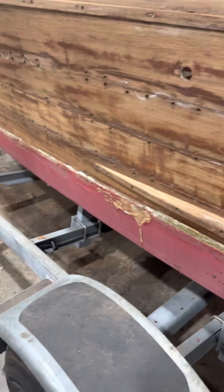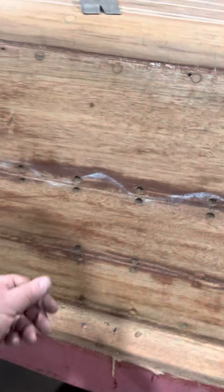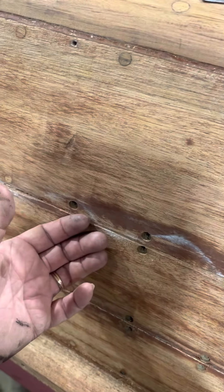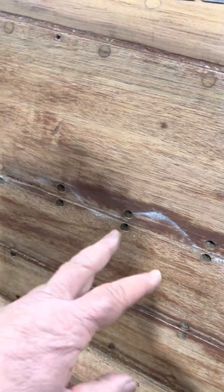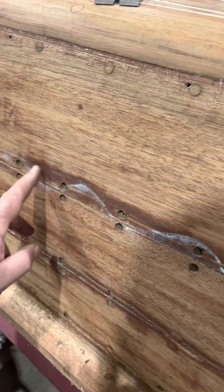That's a minimum nine coats — actually they come out of here with eleven. So he's pulling out the bungs, tightening the screws, and making sure that we draw the planks together. Otherwise, when we sand them, if one was proud of the other and we sand it and then draw the planks together with screws, they would be mismatched in height.